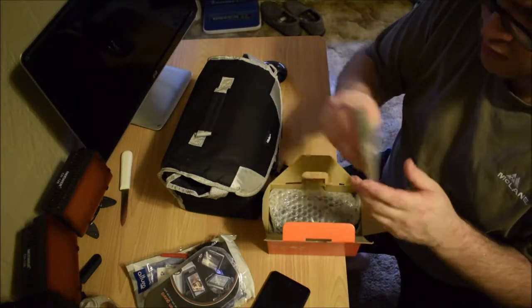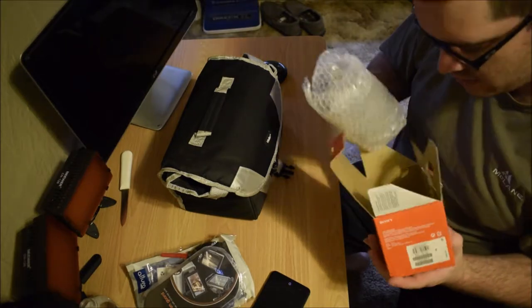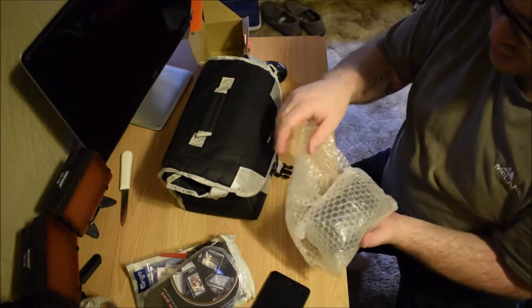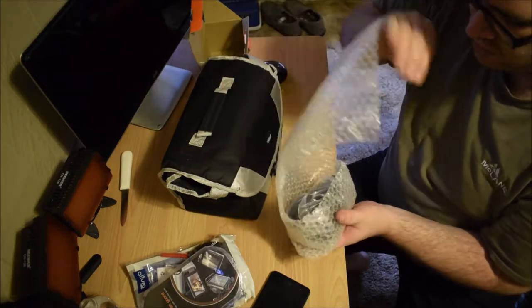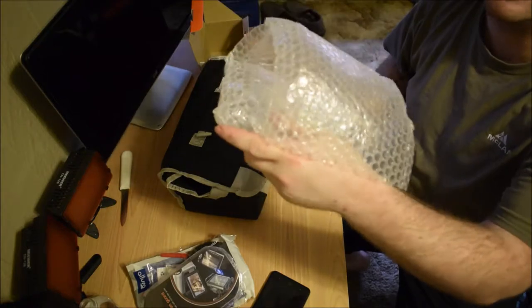We got the normal instructions. I did buy this used, so this isn't exactly how it came with the original packaging, but the guy I bought it off does professional photography and takes very good care of his stuff — as you can tell, it even still has the bubble wrap.